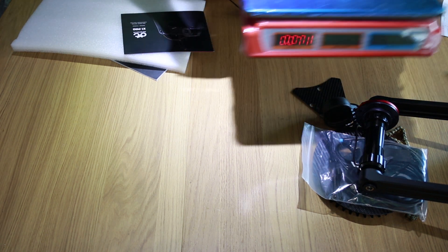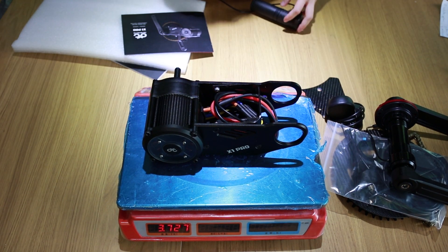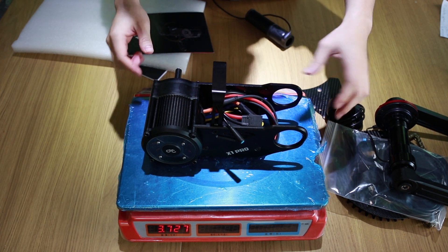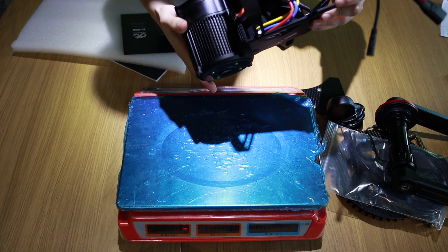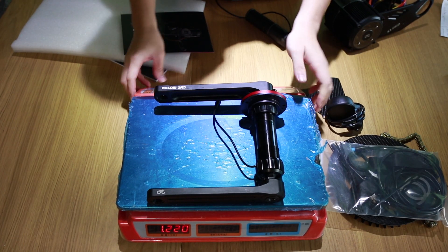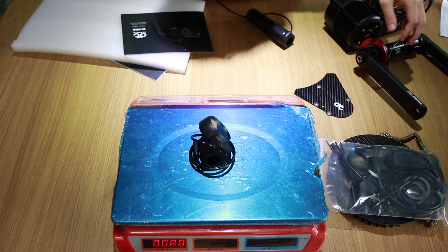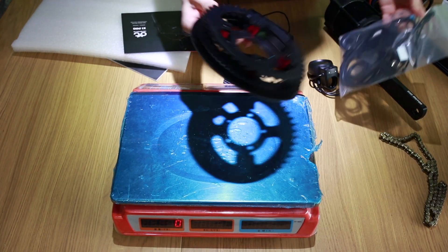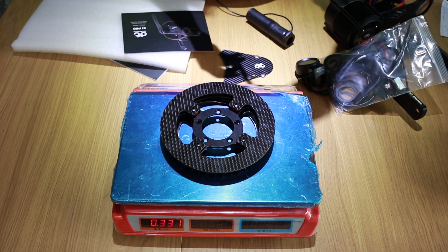Next up we will weigh the components one by one. The motor body including the controller, the hanger, and the wires is about 3.7 kilograms. Here you can see the output sprocket from the speed reducer — depending on the chainring that you ordered, this sprocket can be either 11 teeth or 12 teeth. The crank set is about 1.2 kilograms. The display is about 88 grams. The front carbon cover is about 28 grams. The chainring set is about 330 grams and the KMC chain is about 226 grams.